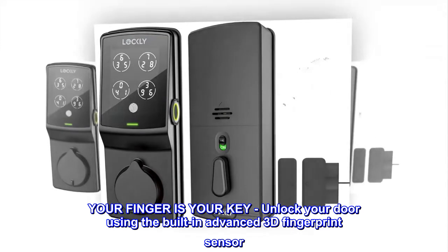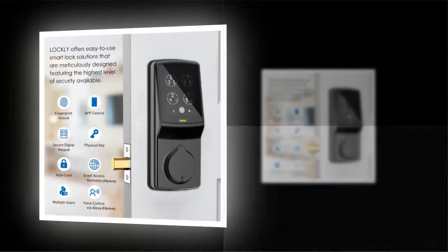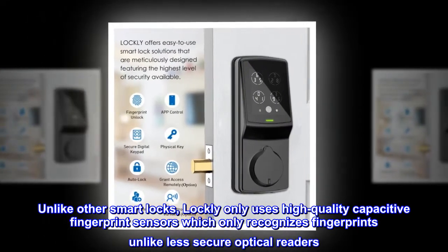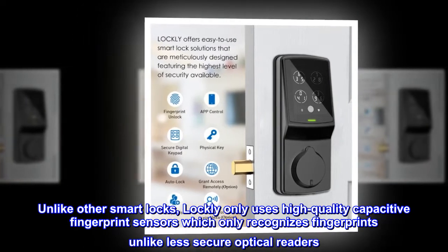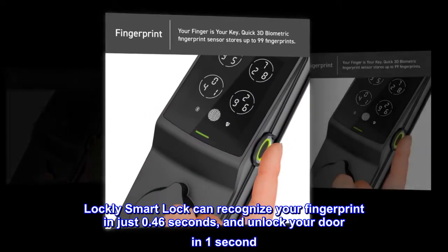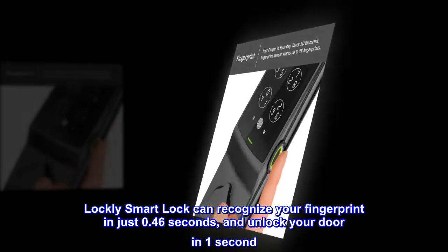Your finger is your key. Unlock your door using the built-in advanced 3D fingerprint sensor. Unlike other smart locks, Lockly only uses high-quality capacitive fingerprint sensors which only recognizes fingerprints, unlike less secure optical readers. Lockly Smart Lock can recognize your fingerprint in just 0.46 seconds and unlock your door in one second.